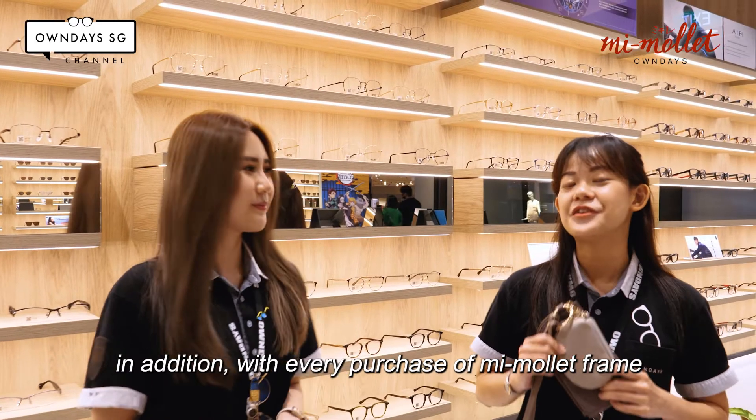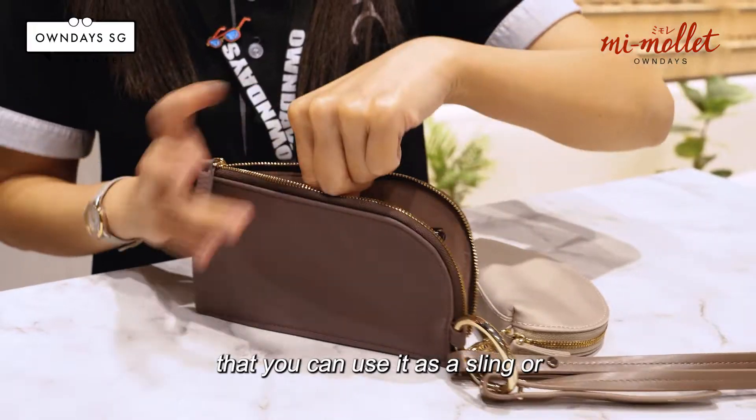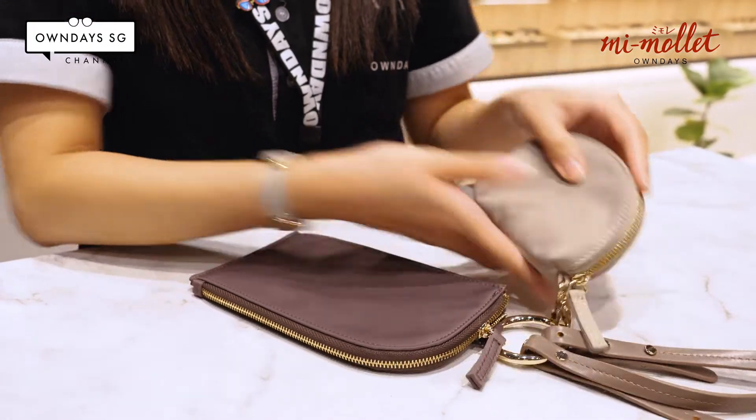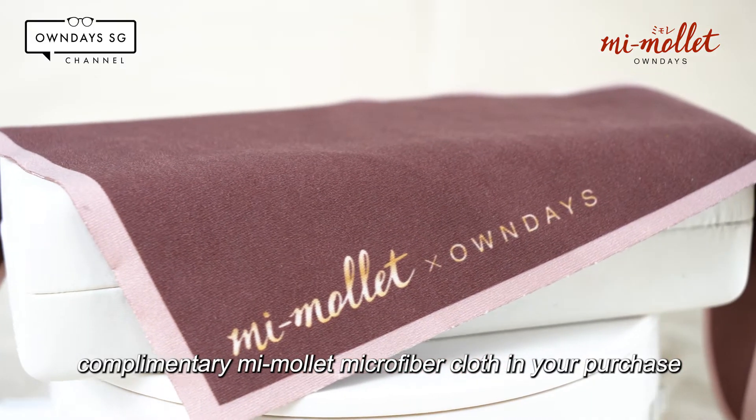In addition, with every purchase of a Mi Molay frame, you'll also be getting a 2-in-1 pouch that you can use as a sling bag, or remove the strap to use it as a pouch inside your bag. Furthermore, you'll be receiving a complimentary Mi Molay microfibre cord with your purchase.